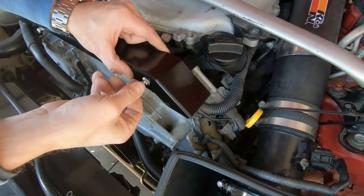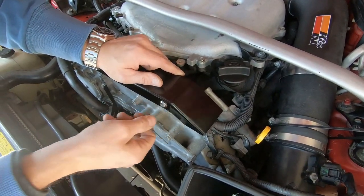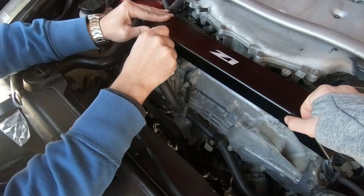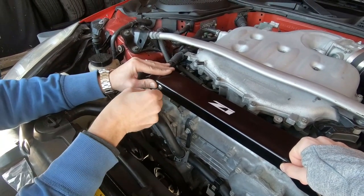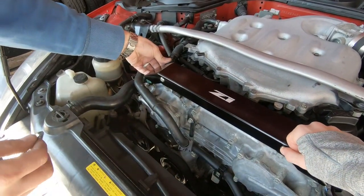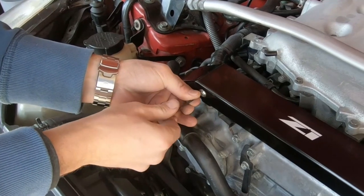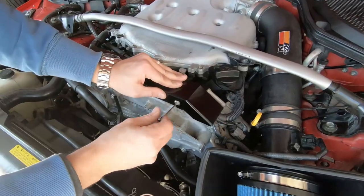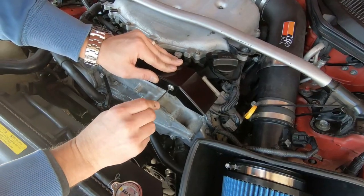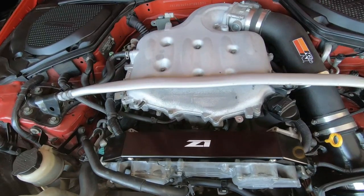Oh gosh. We'll just turn this one a few times so we can get this one in. That one's in also. And looky there now.